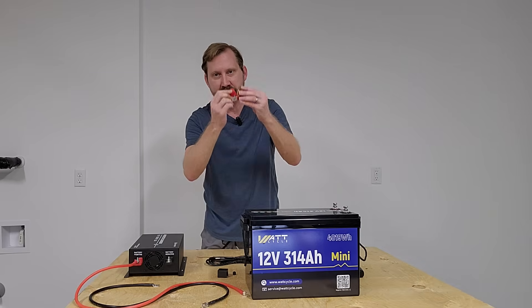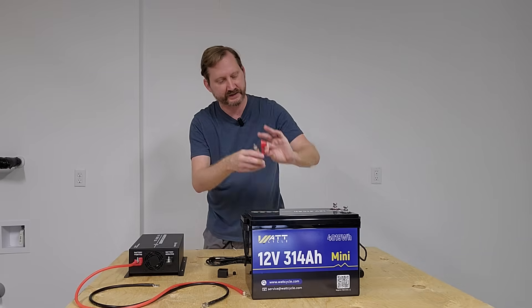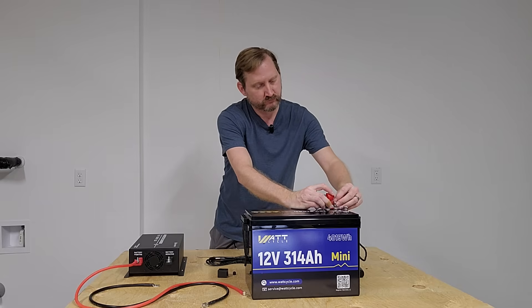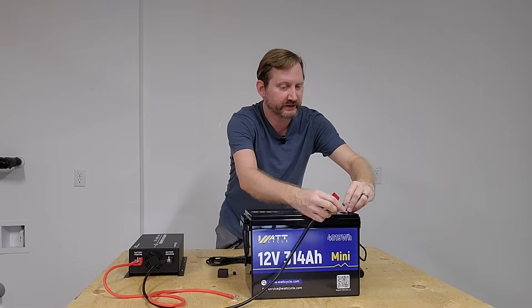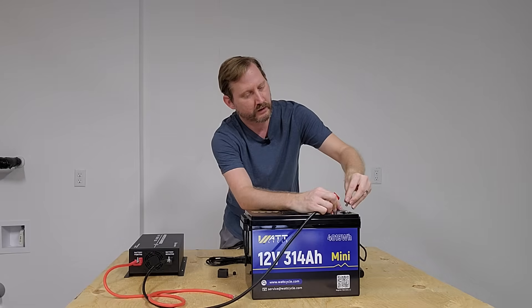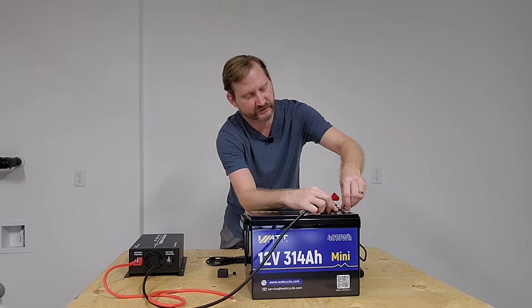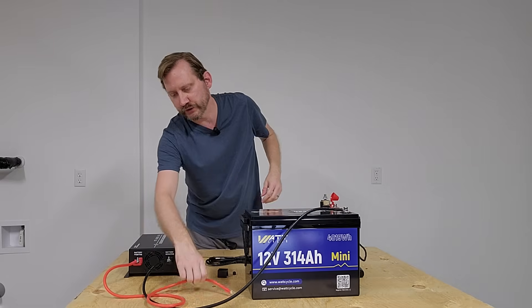Since everybody always asks — yes, you should put a fuse on your battery. This is one of those little inline fuse holders. We've got a pretty good lead length here, which is nice. I really appreciate that the wires are super flexible for making corner turns.